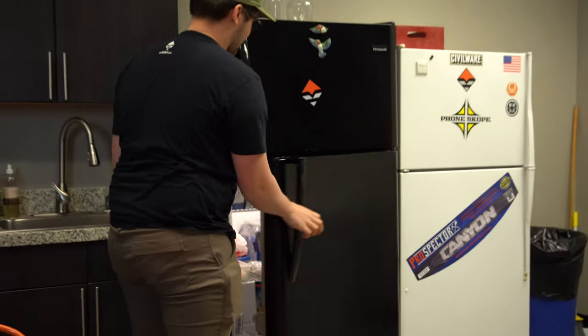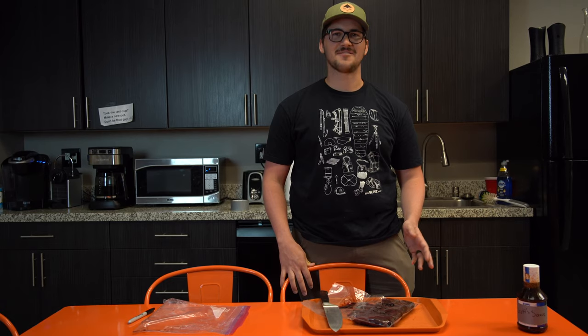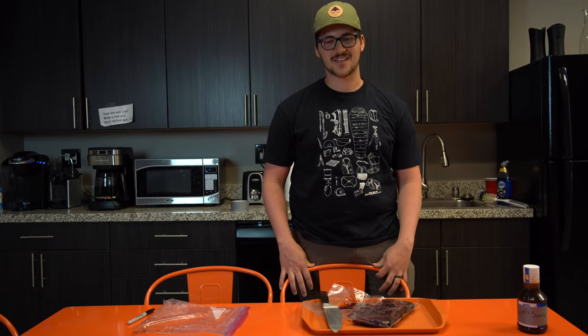For the marinade, an hour or two works — you could throw it in before you leave for work, or even just when you get home from work. Put the marinade in, work out for an hour, come back, cook your steaks.